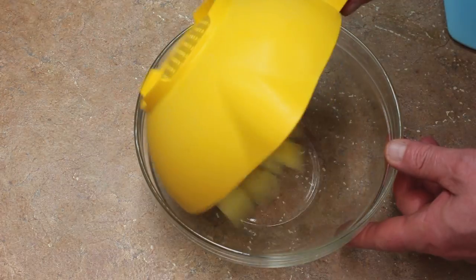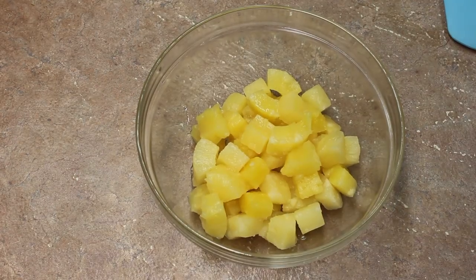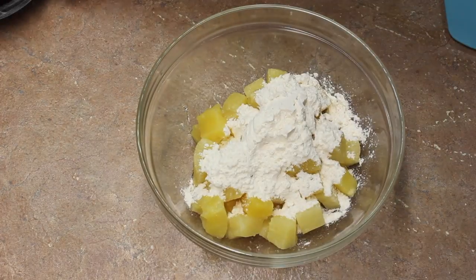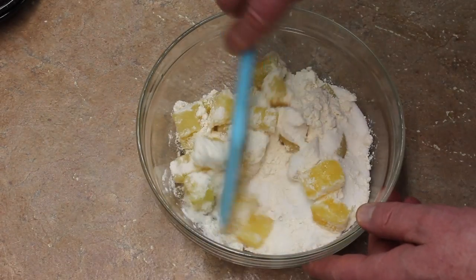Here is my pineapple — I drained it. It was in juice, and you can save that juice if you want for cocktails. And some flour and sugar.